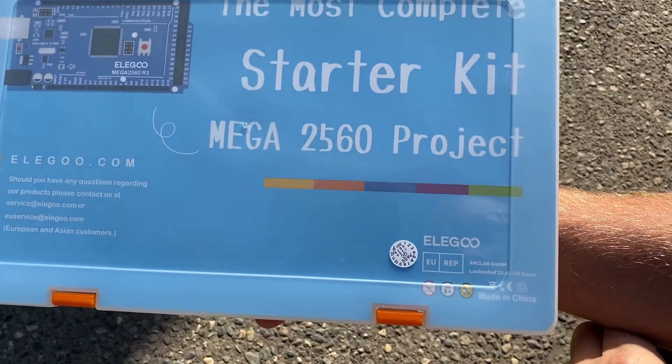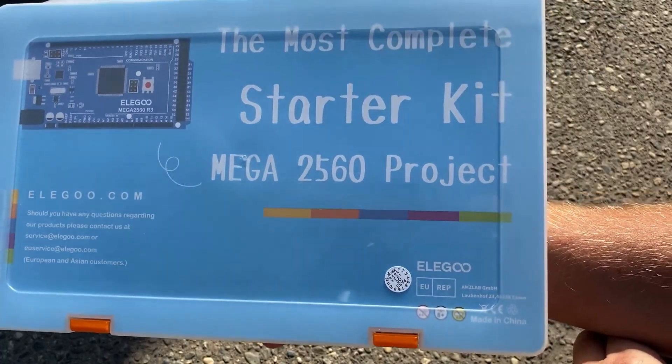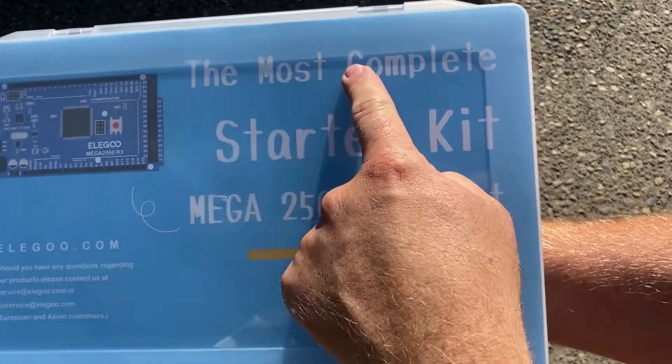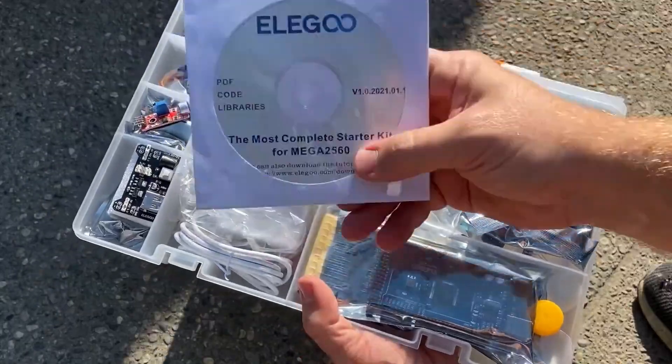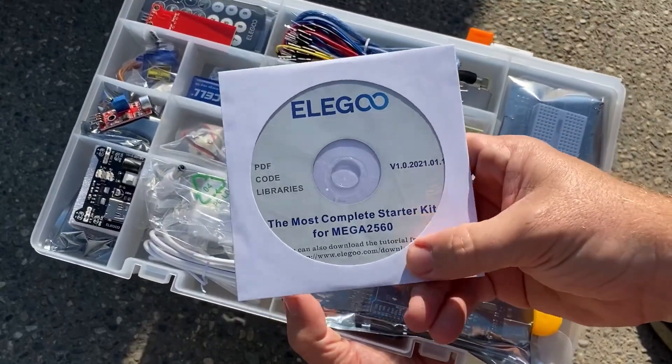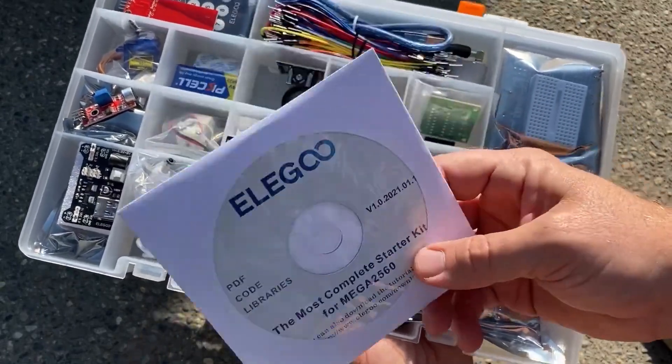This is the ILIGO 2560 Mega Project Starter Kit — it is the most complete starter kit. Let's see what's inside. There's a CD with PDF code libraries, and I'm sure there's a bunch of tutorials on there as well.